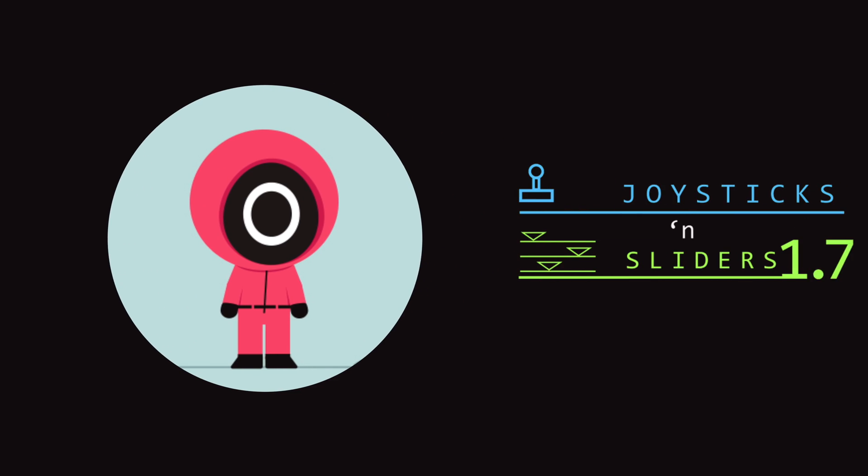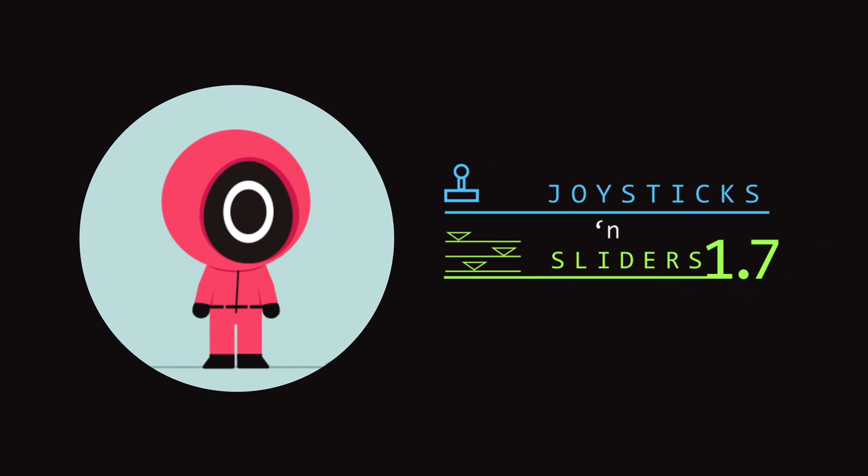We will be using the joysticks and sliders rigging tool to animate our Red Guard characters. The illustration file is available for you to download for free in the description section below. If you have access to our After Effects library, you'll also be able to download the illustration and animation files from the library.